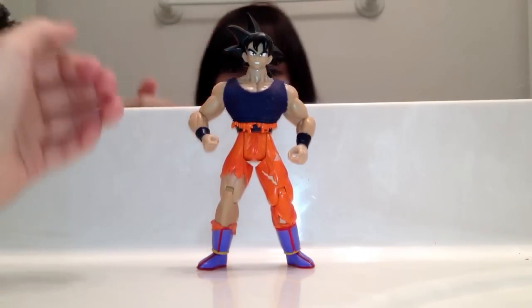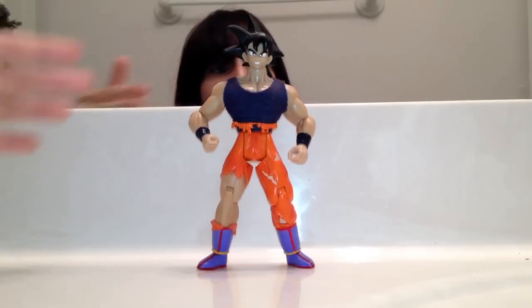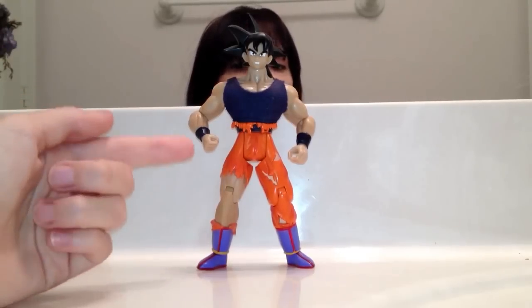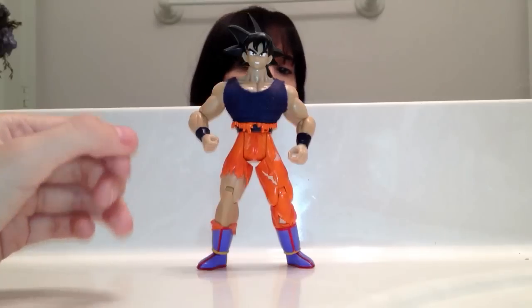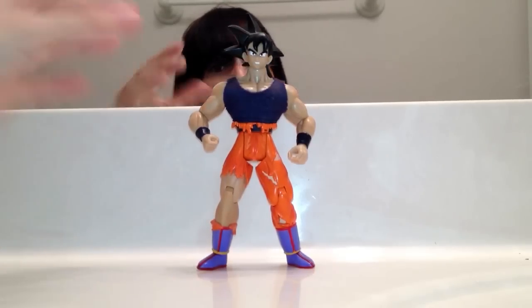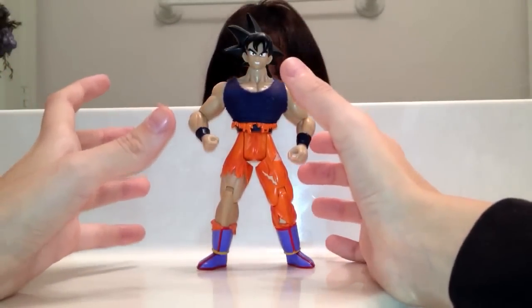He's tan-looking. The later JAKKS figures made Goku tan. This figure is kind of rehashed — they basically took the whole body from the Battle-Damaged Super Saiyan Goku figure. It's the same legs, same torso and everything, just a different head and a cloth shirt. They always rehash their figures like that.